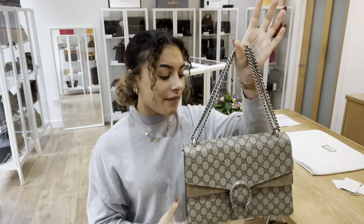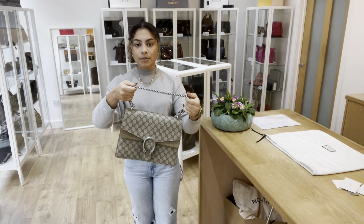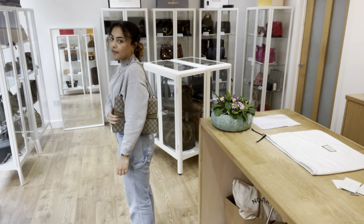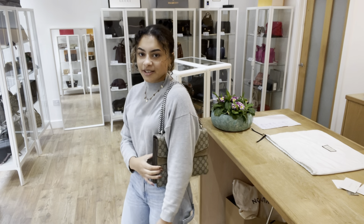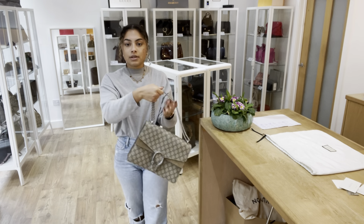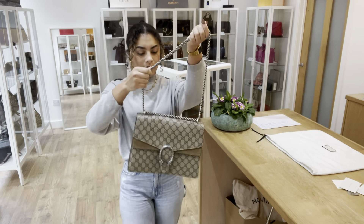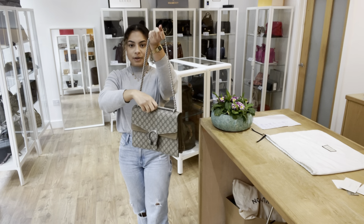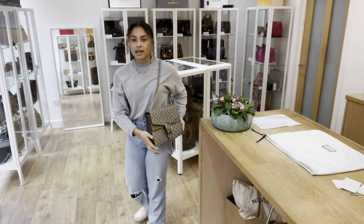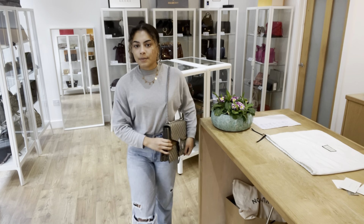I'll show you the bag on me for reference — I'm a UK size 10 and five foot four. With the shorter double strap you can wear it on your shoulder and it sits really nicely right under your arm. Or you can use the single chain strap for a longer carry. It's a nice size and you can definitely get a lot in there — it's quite organized on the inside too.